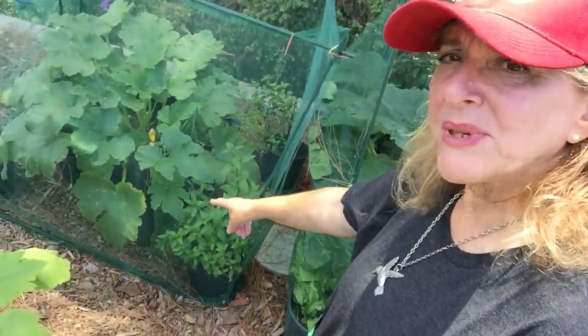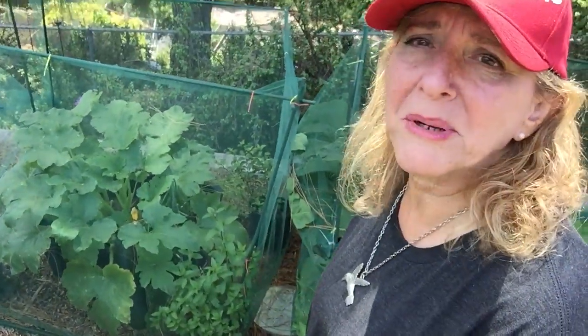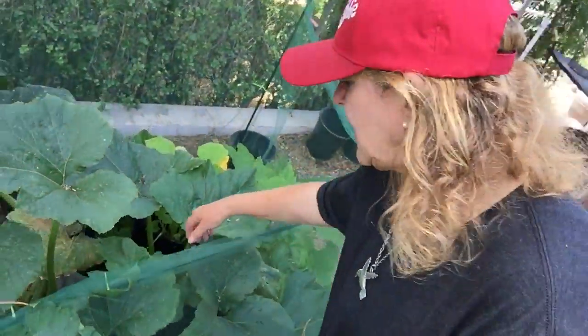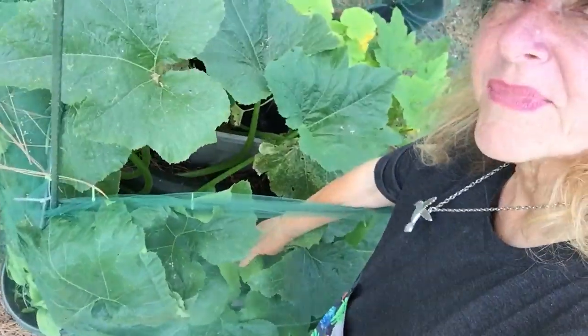Here's the thing — a lot of people don't talk about this. I've got a zucchini down there that probably weighs over five pounds, and I don't even know how much this other one weighs. So I've got to decide how I want to handle this. Here's something that some people probably know but don't talk about.